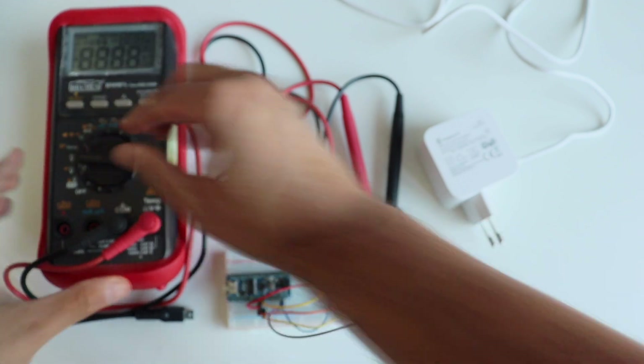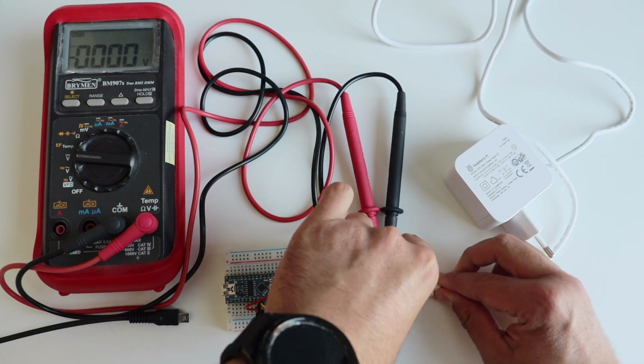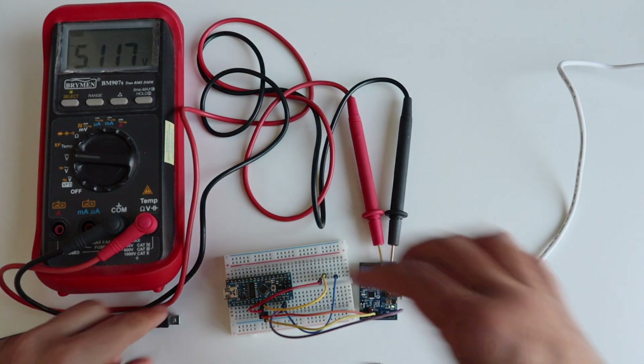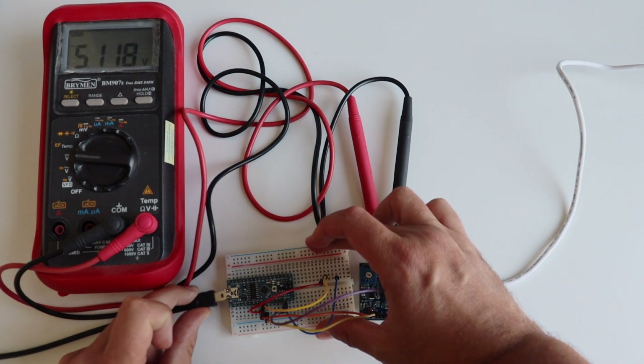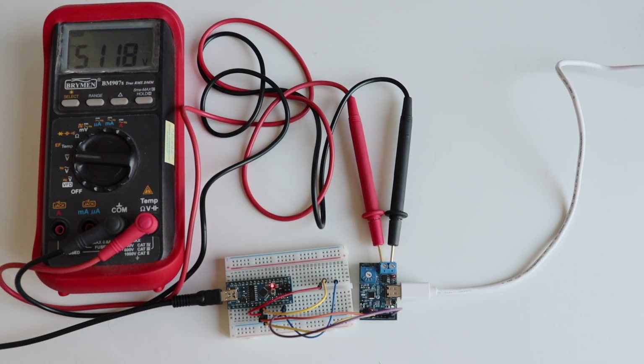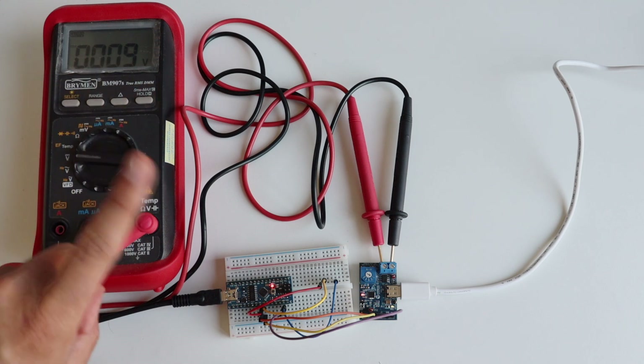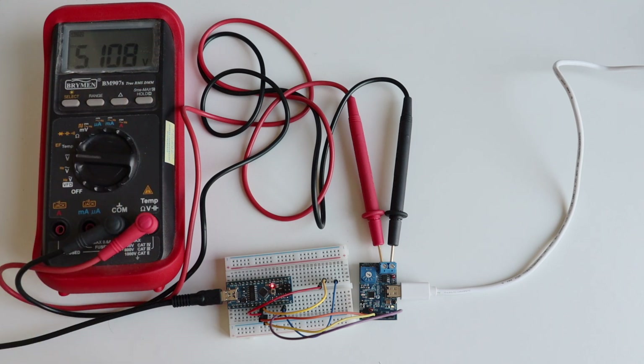Now let's try the same setup with a different power supply — the Raspberry Pi 5 official power supply, which is also USB-C power delivery. The Arduino sketch is the same, starting with 5V, 9V, 12V — which this time works — 15V, and 20V, but this power supply does not support 20V so we get zero. The sketch keeps looping so we cycle through again: 5V, 9V, and so on. Our experiments confirm in practice what the labels on each power supply describe.